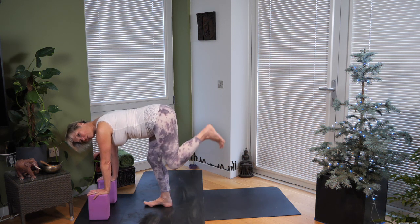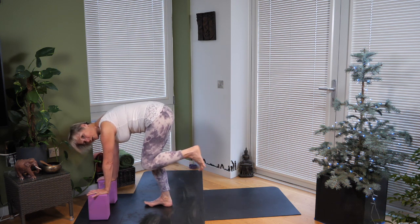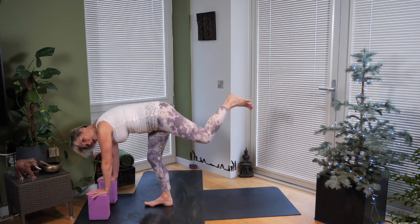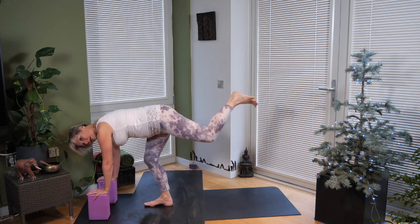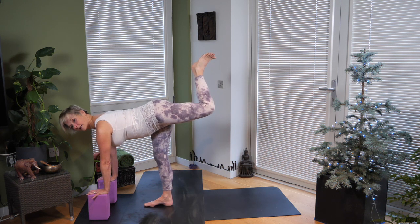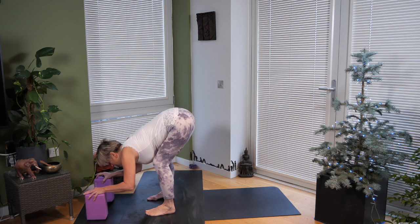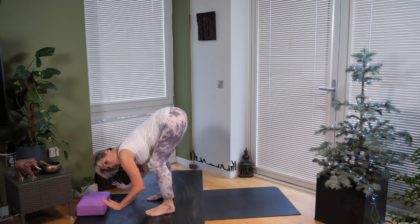Other side: left leg reaches back behind you, tuck your tailbone under. Knee to nose — exhale. Inhale, reach that left leg back. Exhale, knee to nose. Reach it back. Knee to nose as you exhale. Inhale, reach that left leg back, straighten the back leg, bend your left leg, lift your heart forward. Lower your left foot down, forward bend.